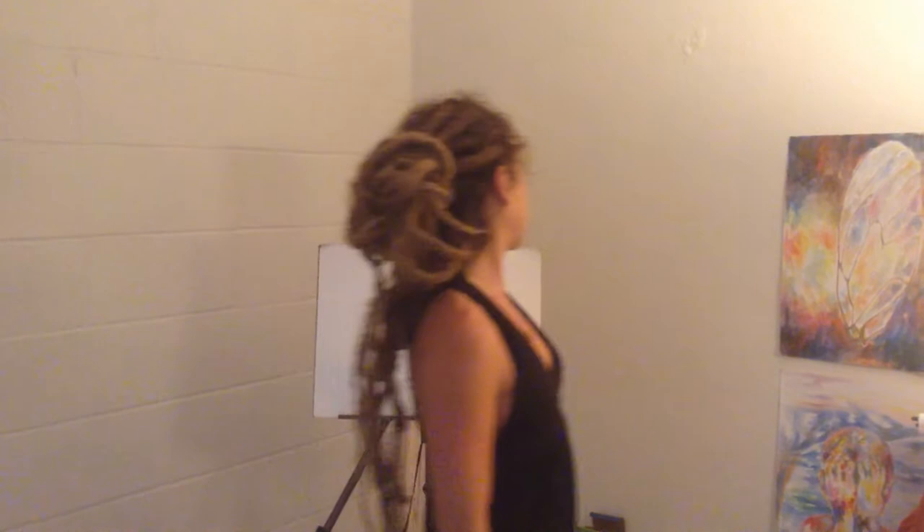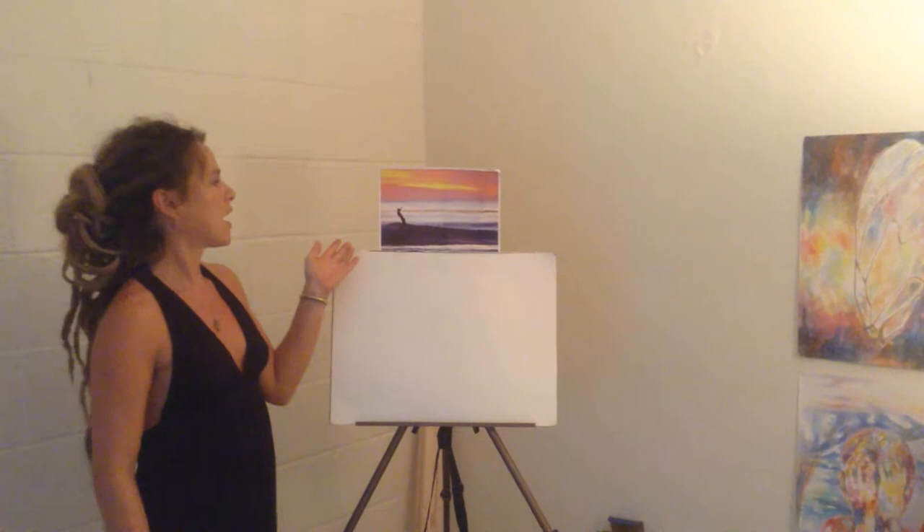Aloha and welcome to Paint Night Honolulu. I'm Erin, your artist and instructor for the evening. Can I see a raise of hands for people that have done this before? Right on, welcome back. And for those of you that have not done this before, you are in for a treat. Tonight we are going to be painting The Surfer on the Wave, and it is going to be a fun experience.